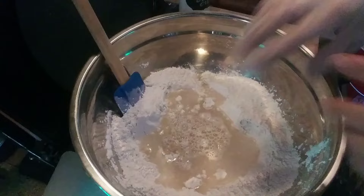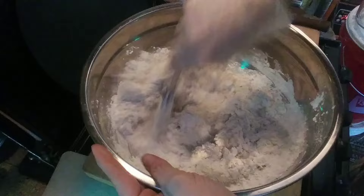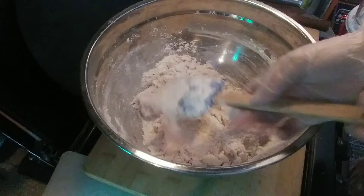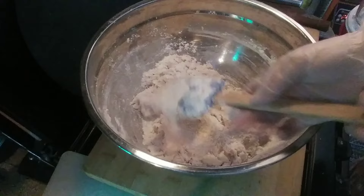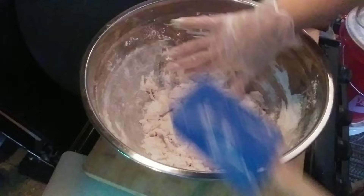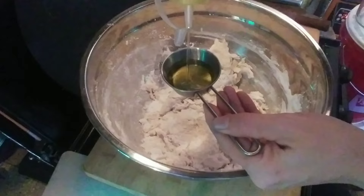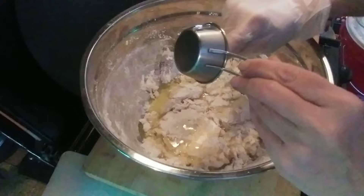Now with our spatula we mix this up until we get a shaggy dough — same thing as usual, just a larger batch for two loaves. See that? That is shaggy — that's your shaggy dough. Clear off your spatula so you don't waste any. Now we add our oil — four tablespoons, which is a quarter cup. Fill it till it's almost overflowing, that's your exact measure, then dump it in and don't waste any.